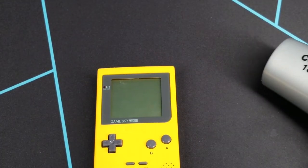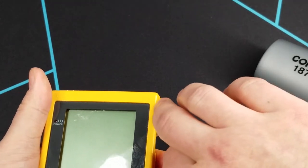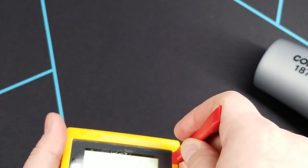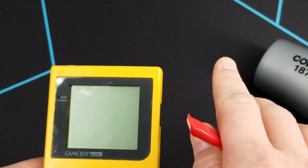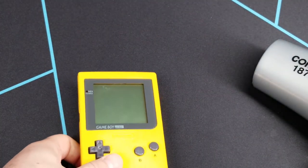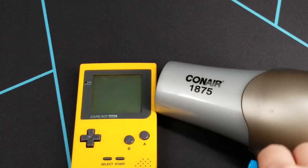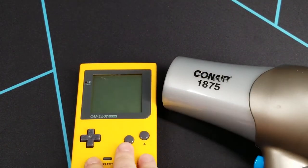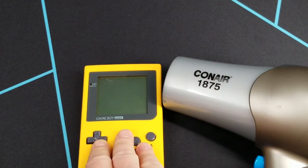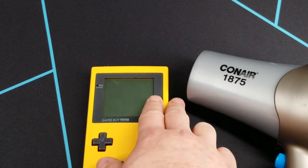Once the adhesive is loosened enough, try to find a gap and just take a pry tool and pry it out — if it's loose enough it should just come out. Be careful not to scratch anything. One warning: if you don't have a hairdryer with a low setting, do not use the high setting because it could get warm enough to start softening the plastic. And I don't recommend using a heat gun for the same reason — you don't want to inadvertently melt anything.